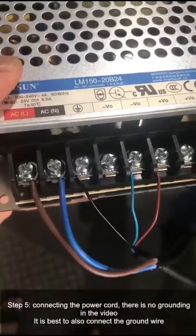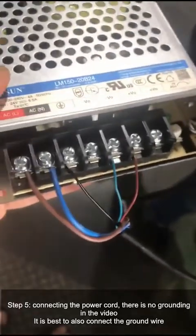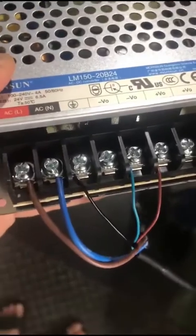Step 5. Connect the power cord. There is no grounding shown in the video, but it is best to also connect the ground wire.